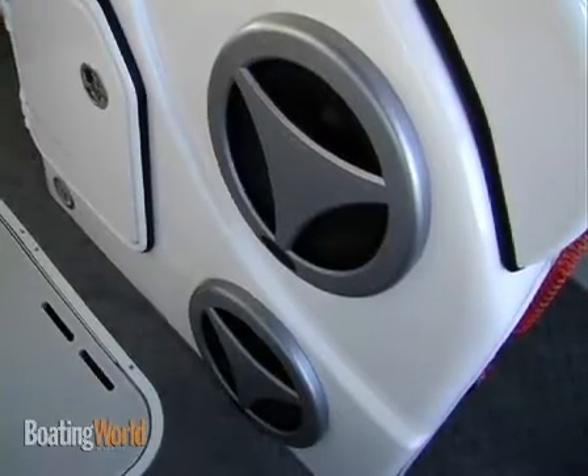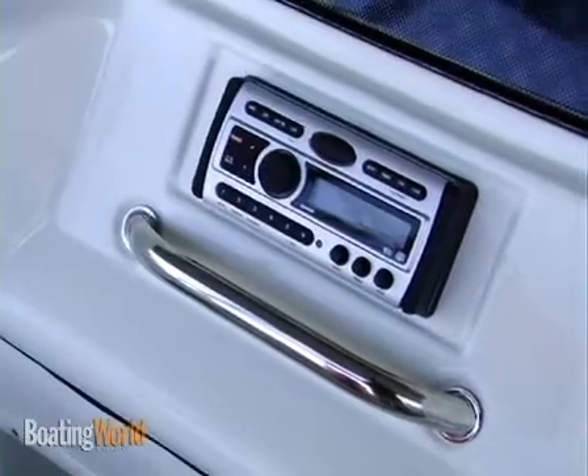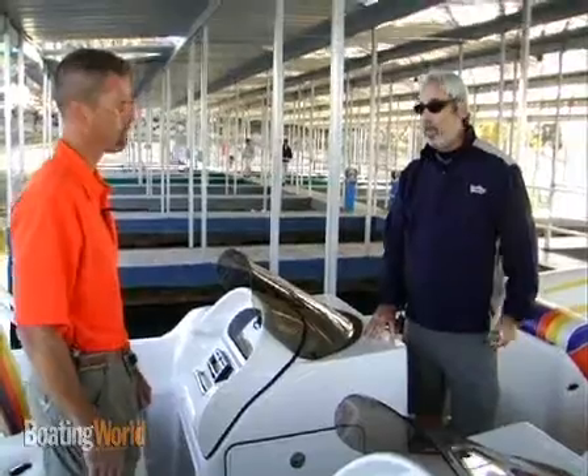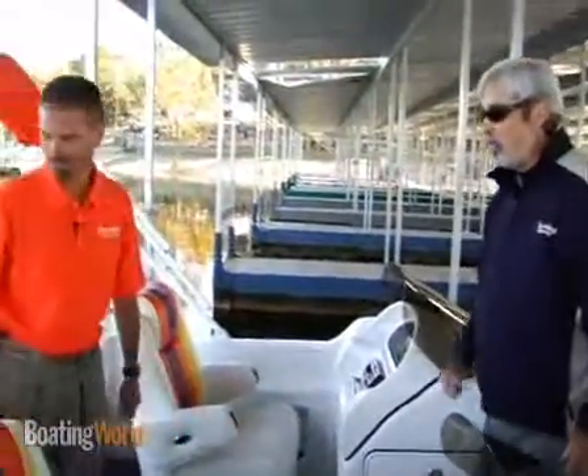What's this Clarion speaker system put out? We've got a total of 720 watts on this with the two subs. Puts out a really nice sound — we were jamming with it earlier and it's pretty impressive.